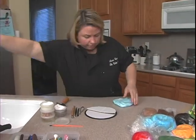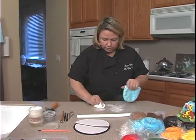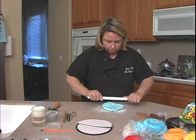I need a rolling pin — I always like my disposable dowel rolling pin, it works the best. Take the cornstarch, place it down, then take the rolling pin and roll it out.